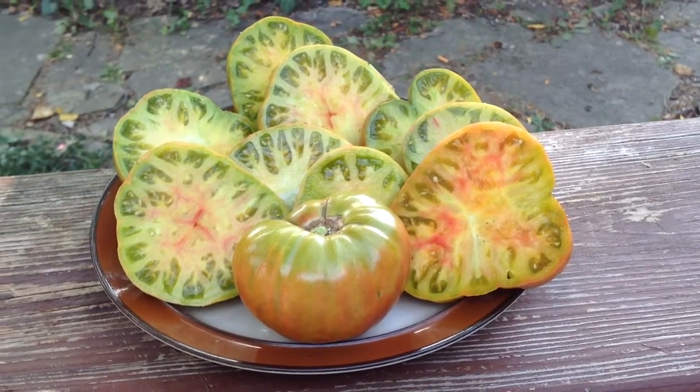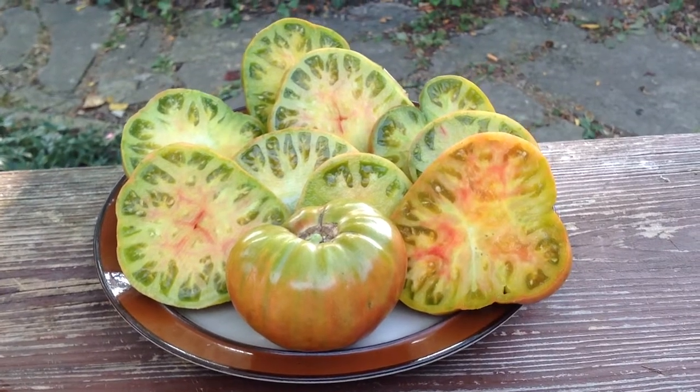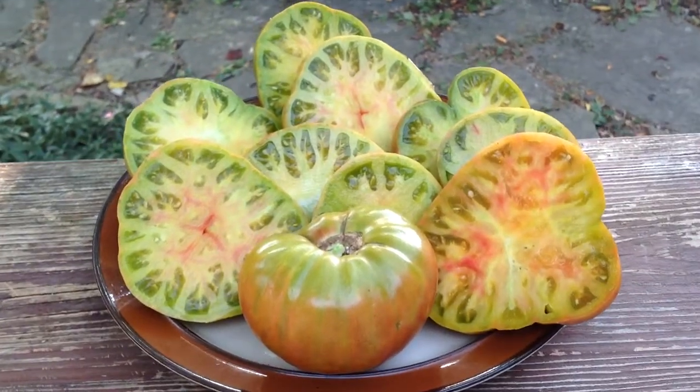Hey guys, how are you doing today? This is Curtis T-Maters and I'm doing this video for my Facebook group, heirloom tomato seeds and pictures.